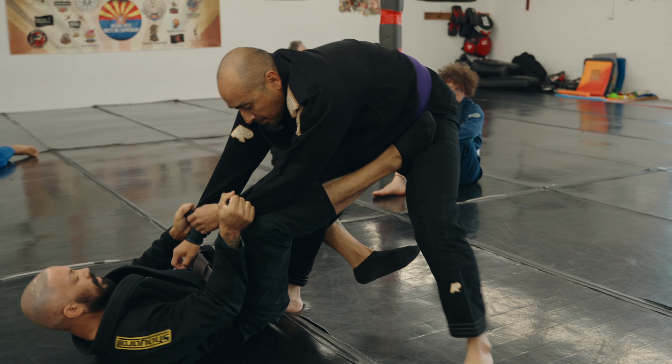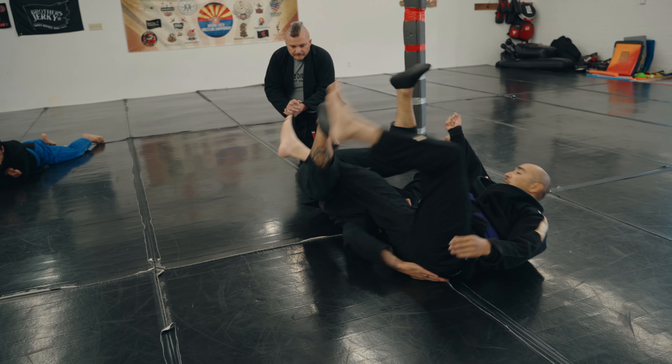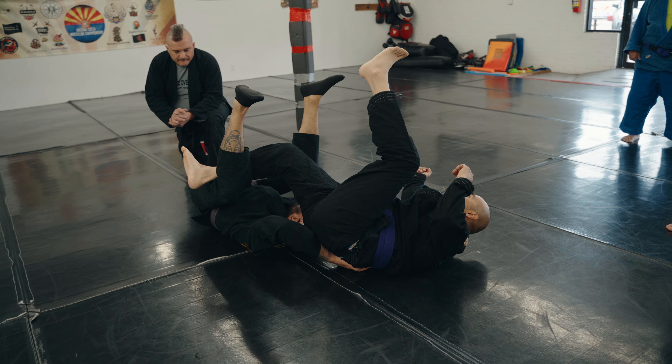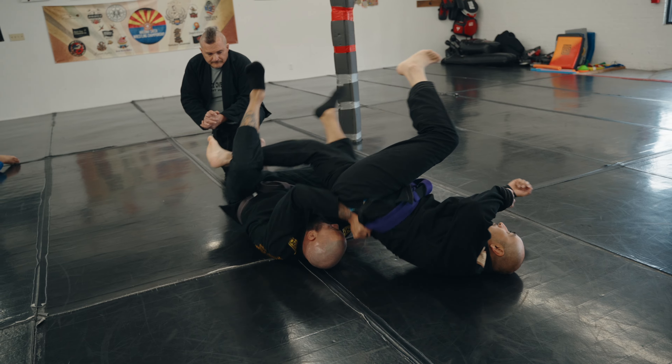Now I can start moving around, doing whatever I want. This is your entrance here — this is your De La Riva. We're pushing far here. I have long legs, so I can maybe push a little lower than some of you guys. Some guys may have to get a little higher.